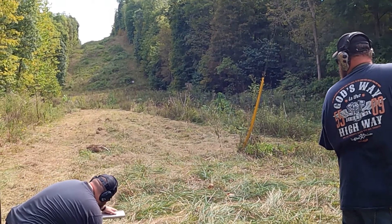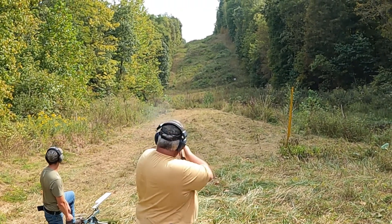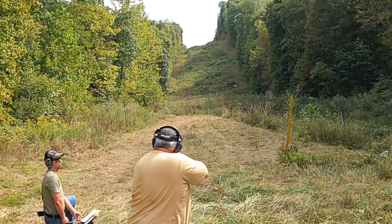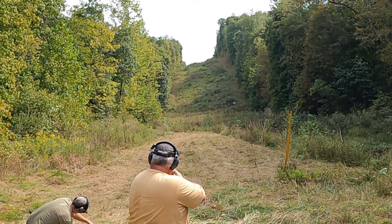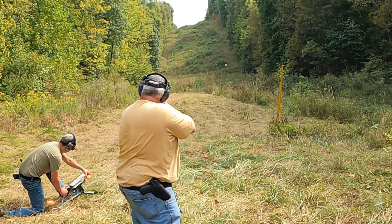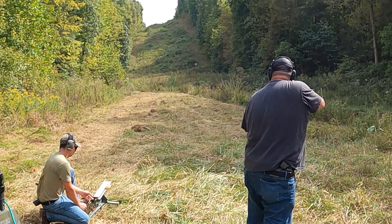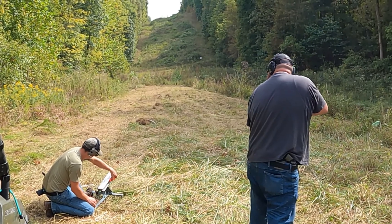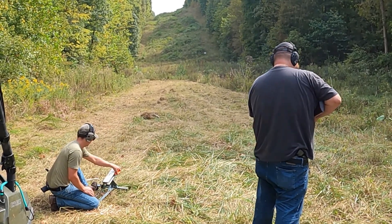After Dustin broke a few birds, they convinced the old man it was time to shoulder a shotgun and see if he still knew how to shoot. I decided I better take at least one practice shot before I started busting some of the clays. Matt didn't take any practice shots because he rarely ever misses — his clay turned into dust. That works much better.